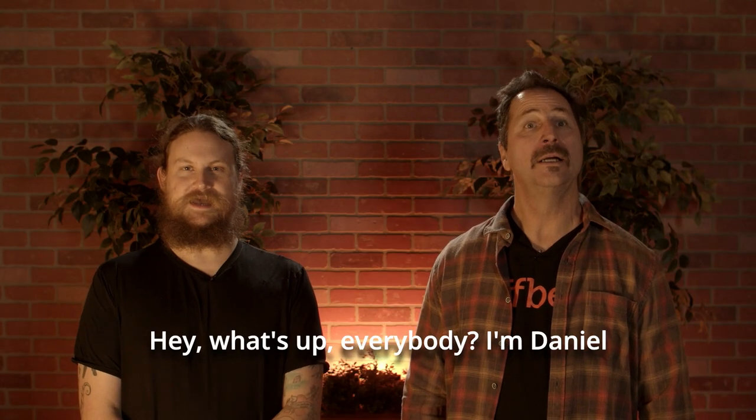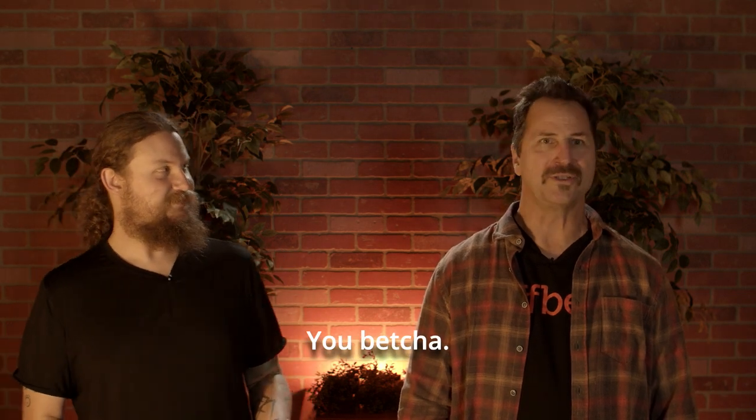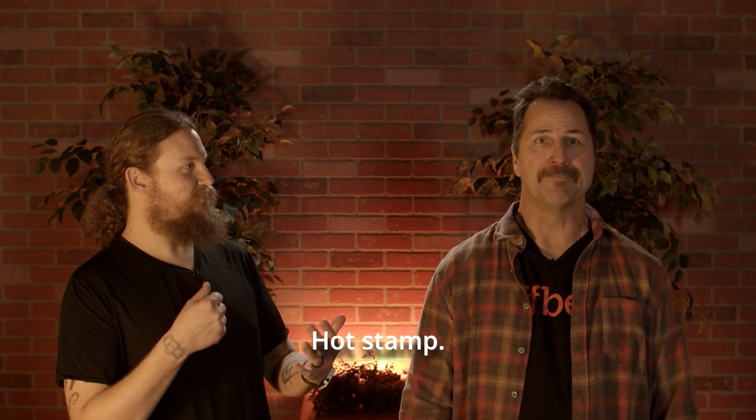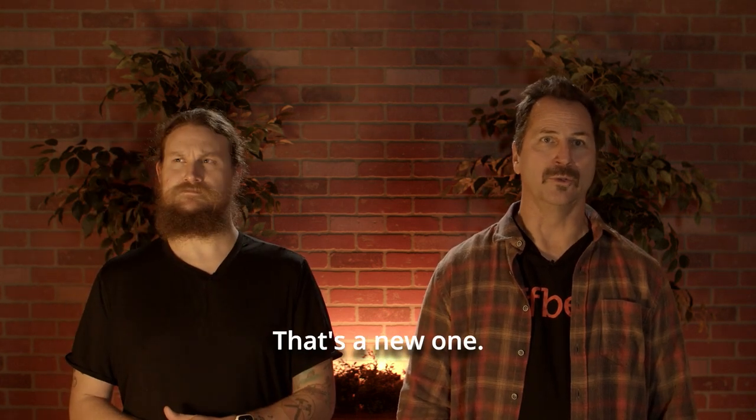Hey, what's up everybody, I'm Daniel Bob and today we're talking about planners. How do you imprint a planner? With ink? There's also stamp, emboss, deboss, laser engrave, oil stamp, butter engrave.